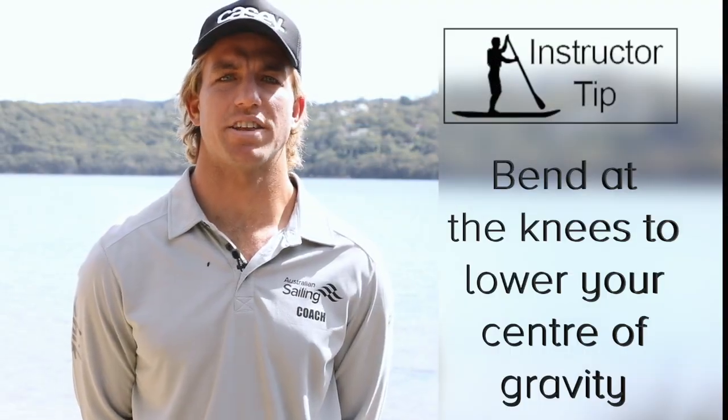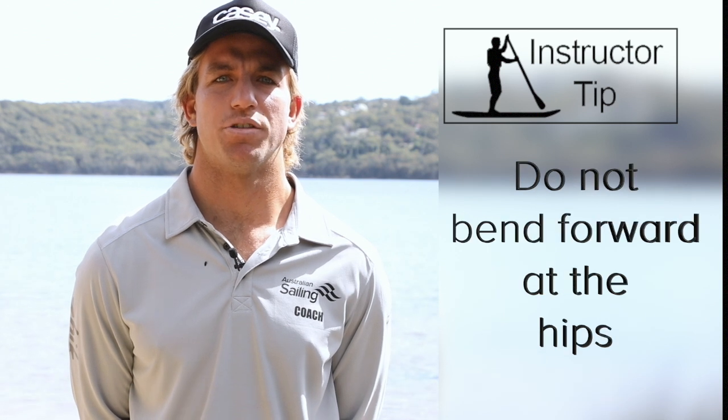Correction cues: to regain balance, bend at the knees to lower centre of gravity. Do not bend forward at the hips.